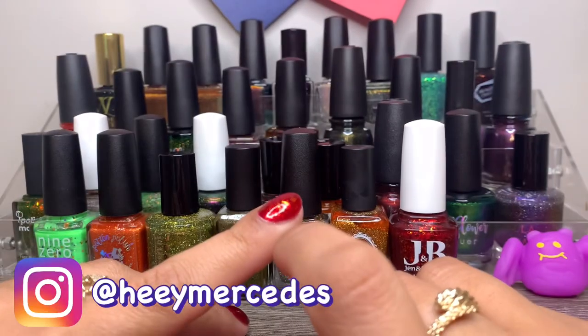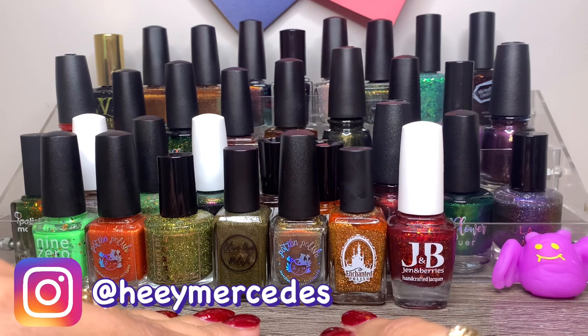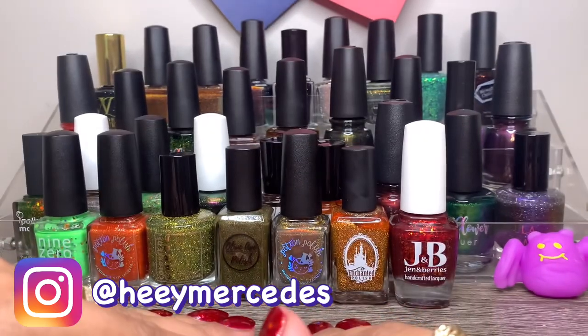Hi everybody! Welcome back to my channel, and welcome if you're new. My name is Mercedes. I love all things nail polish, nail care, and hand care. So if you love those things too, definitely consider subscribing.